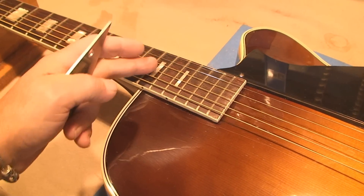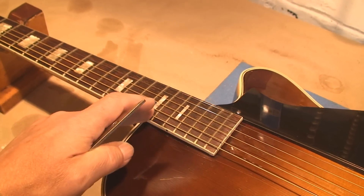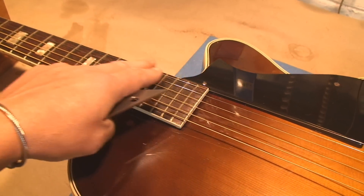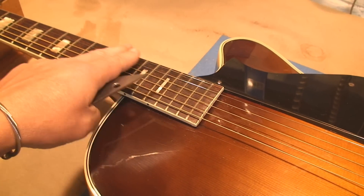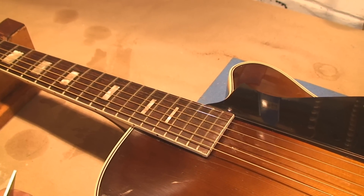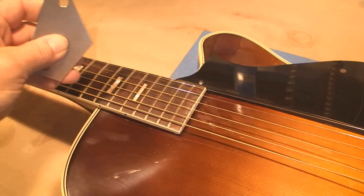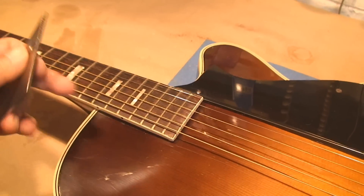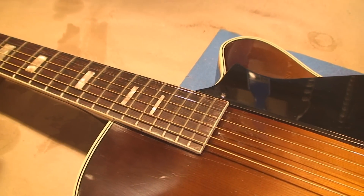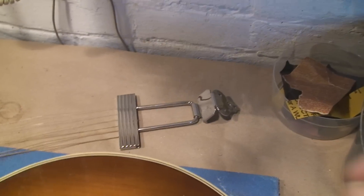I'm pretty sure it's the fret at the body line, but the E-string's okay — there's no buzzing. But it progressively gets a little worse this way. When I look down the neck I can see there's a little bit of a bubble there, so it's just a good old fret leveling 101. I need to measure this with the string tension on because there's a very good chance that when I loosen all the strings this is gonna change.